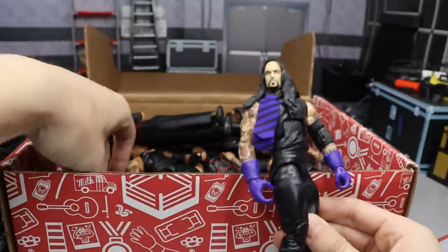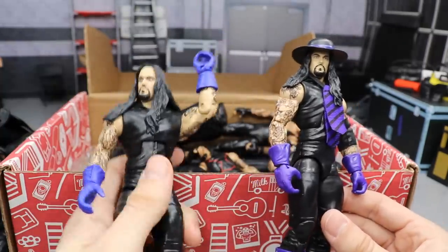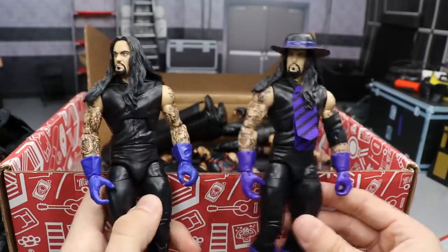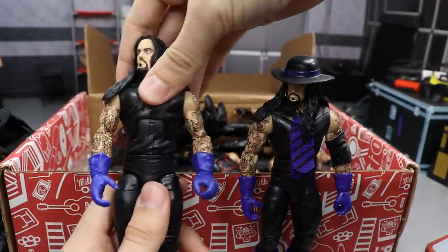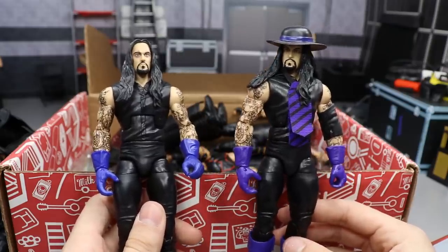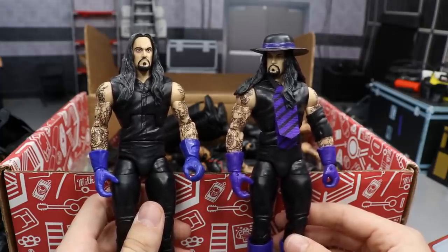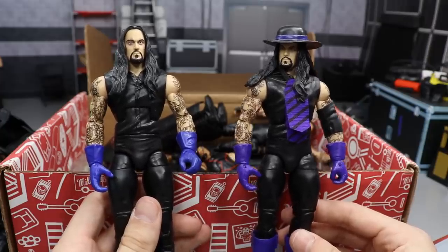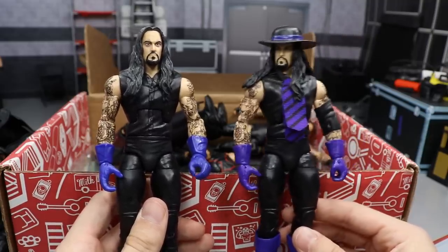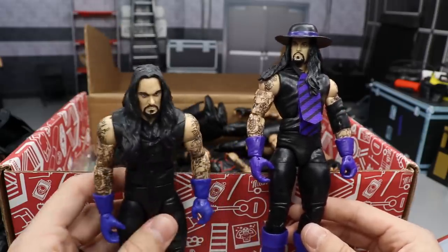Next up we have two different releases of the Elite 23 Taker. The other one is from what I think was called the Lost Legends series — that random re-release around 2015 or 2016 with figures like Chris Jericho, Kamala, HBK, Undertaker, and Ultimate Warrior. This is the Lost Legends version alongside the original Elite 23, and the Elite 23 is so much better — I'm about to show you why.